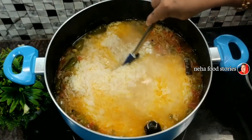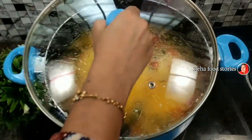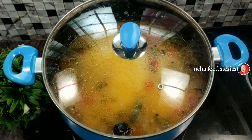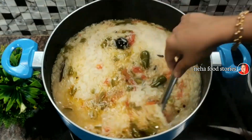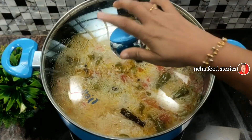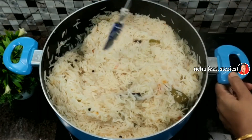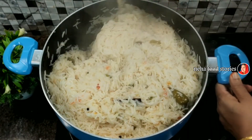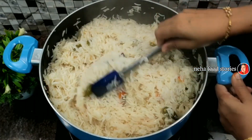Let's mix it with high flame, then mix it with low flame. Let's cook the rice and mix it with a cup of rice.